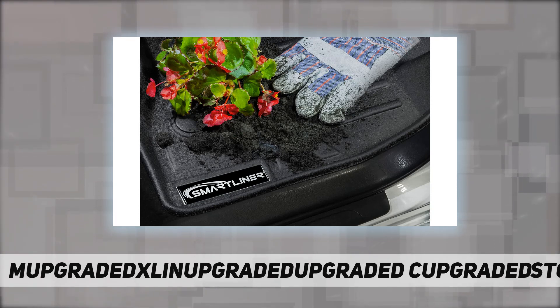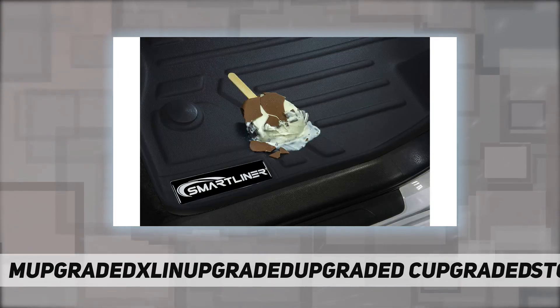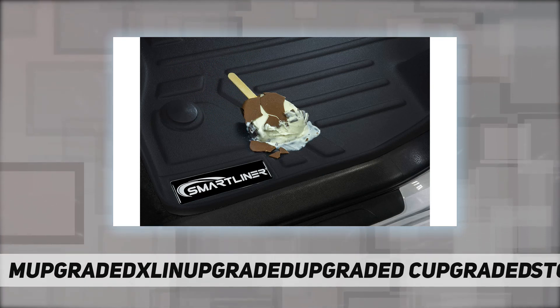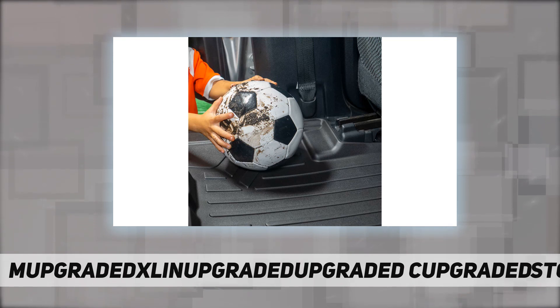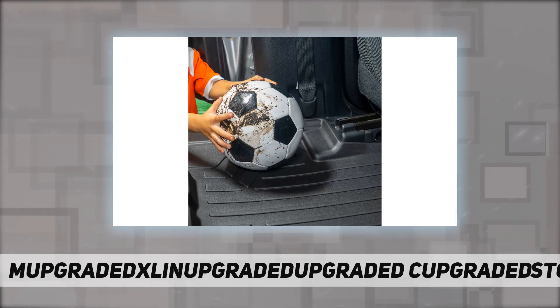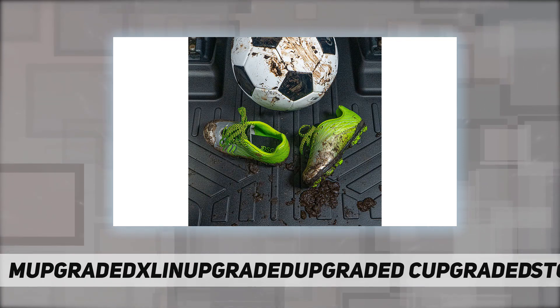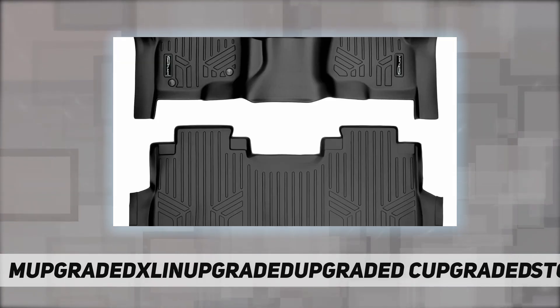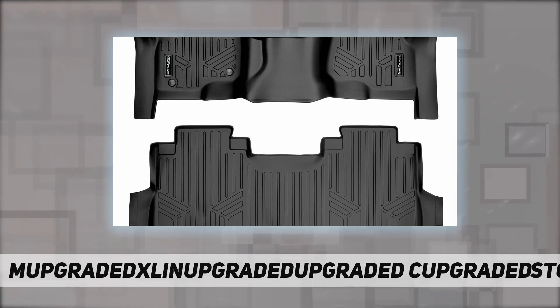All-weather stain-resistant protection gives your car, van, truck, or SUV interior a first-class look while protecting its resale value. Custom fit — the raised lip and custom design, constructed using innovative vehicle scanning technology, ensures the perfect fit that protects your vehicle's carpet floor from weather, spills, and any messes.